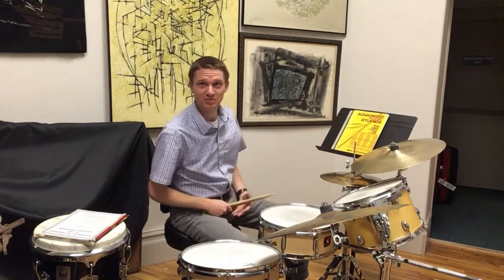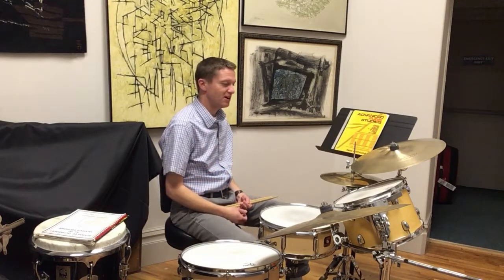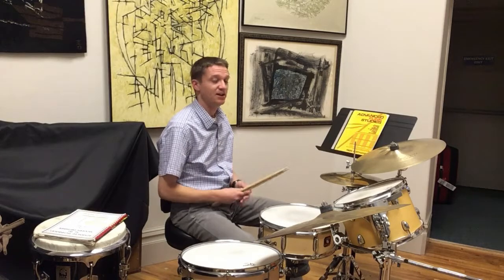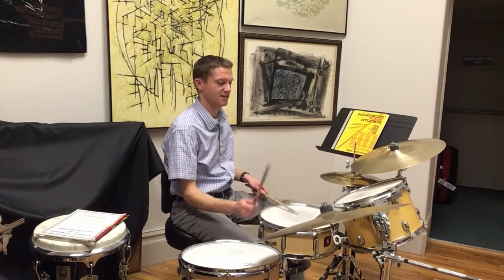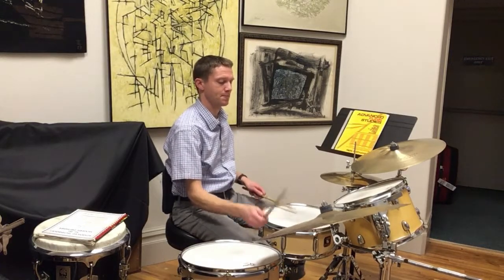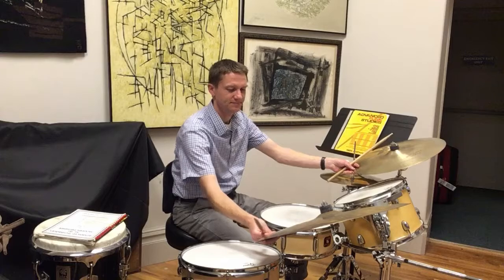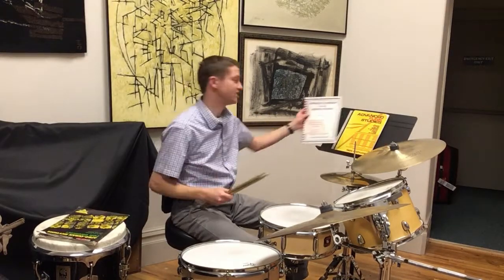After learning more about funk drumming, I'll introduce you to the world of jazz drumming, which will involve some real coordination exercises as you'll have all four limbs doing different things at the same time in order to produce those sounds. And here's the book for that which I can take you through to get familiar with the world of jazz drumming.